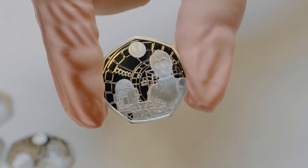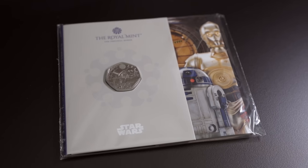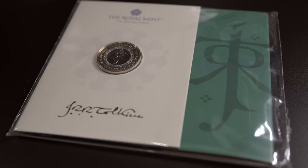Just before we start, a great big thank you to all of the top tier patrons and channel members that choose to support me here on this channel. You'll all be receiving a cool little gift this month. The top tier channel members will receive a limited edition Star Wars 50p depicting C-3PO and R2-D2, and the top tier patrons will all be receiving a limited edition two pound coin produced to commemorate the 50 years since Tolkien's passing. It features his monogram.